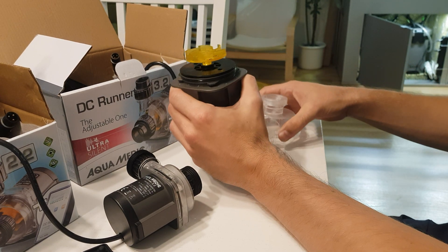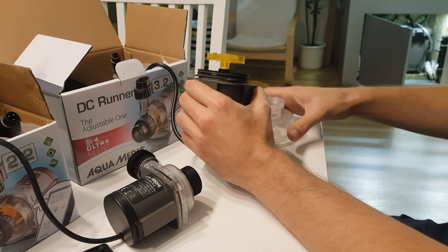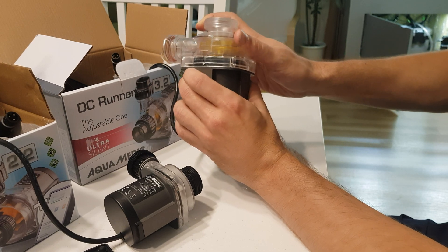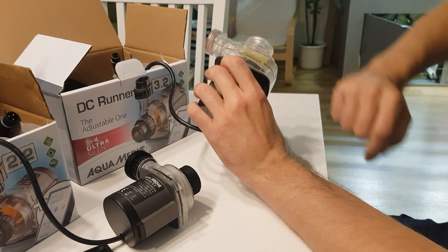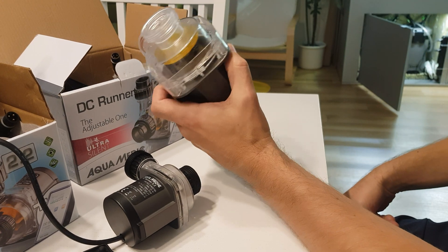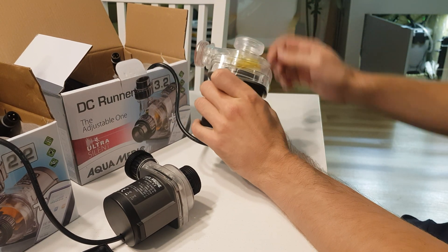It is literally just one millimeter. With that corrected, putting the cover on is super easy. I put the silicone lubrication on the seal right away, which makes it even easier — it should be super easy, super smooth, with no tension at all.